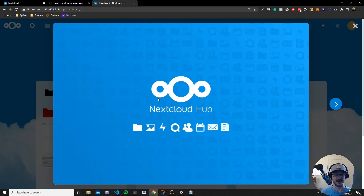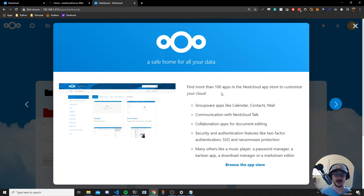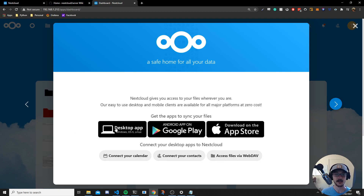Our Nextcloud has been set up. Once setup is successful you'll see Nextcloud Hub open up. You can see: host your data and files, 100% open source and community focused, over 100 apps in the app store — community apps you can browse and install yourself. You can have a music player, your own password manager, a Kanban app, and they also have a desktop app and mobile apps on both Google Play and the Apple App Store.